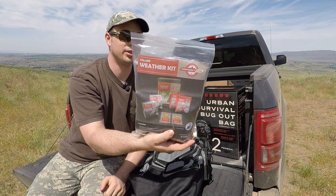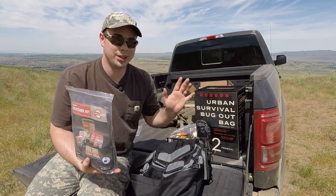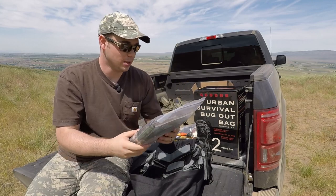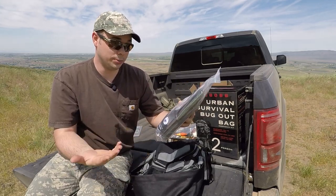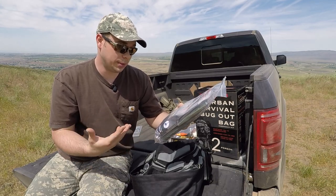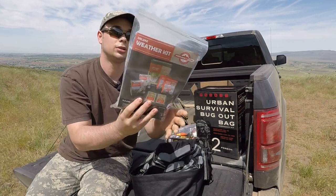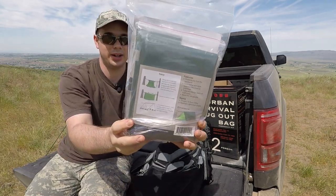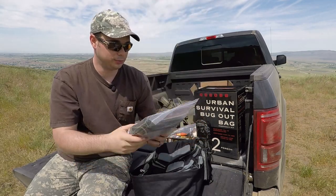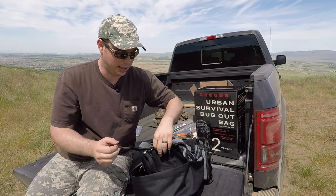Deluxe weather kit — shelter. Especially in the Pacific Northwest where it rains, you need this. What's included is an emergency tube tent, two reflective sleeping bags, two emergency ponchos, and two hand warmers — all included. They include the instructions on how to set up the tent. You've got to be able to stay dry and warm; that's how you stay alive.